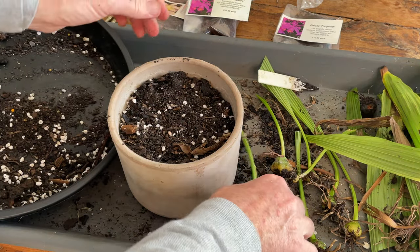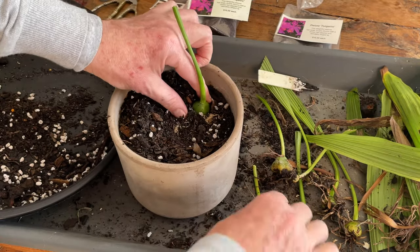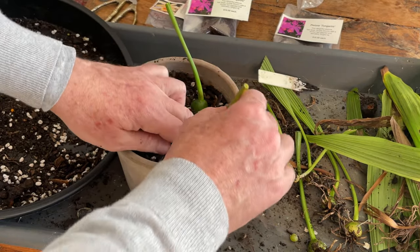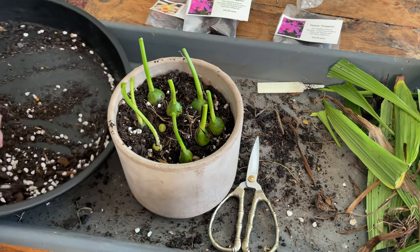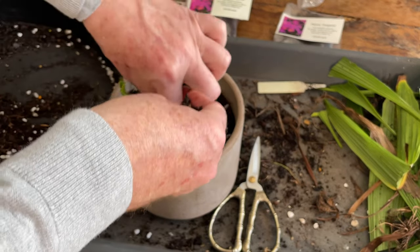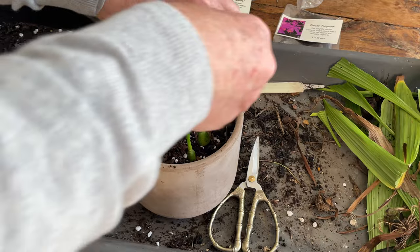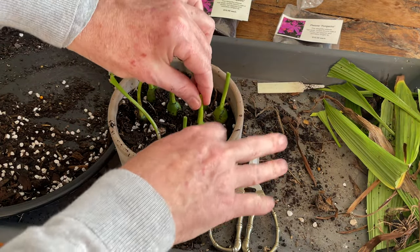Then we'll just cover that with a bit more of our magic mix. And then we are just going to place our bulbs on the surface. There we go. And then just a gentle covering. You don't want the bulb to be completely buried — you just want them poking out the surface of the mix.